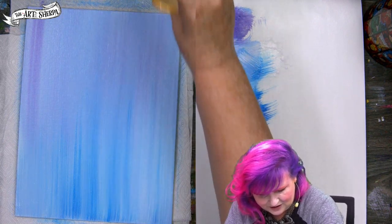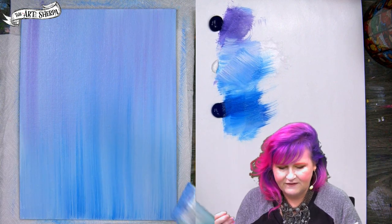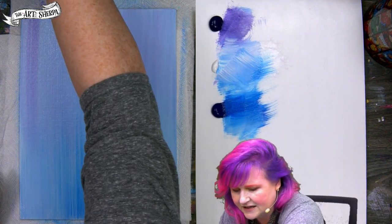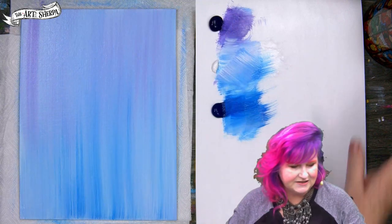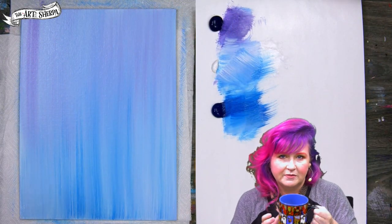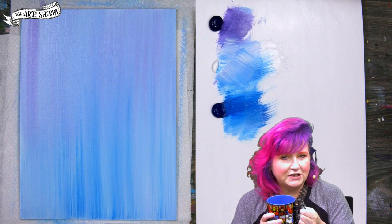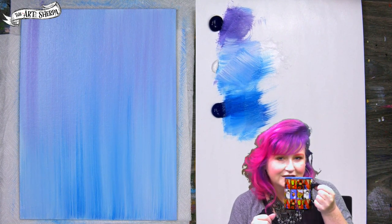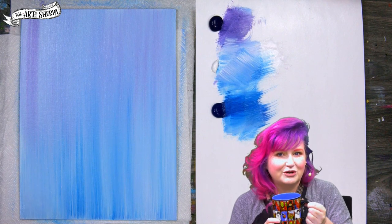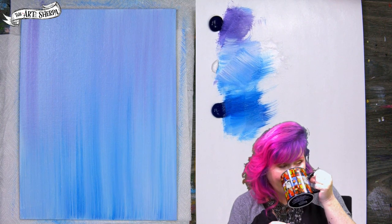I'm pretty happy with that background — when it feels sort of magical and interesting to me, that's when I consider it done. I'm going to rinse out my brush and sip my coffee. You may sip your beverage at home — it could be tea, juice, pop, an artisanal soda, whatever.